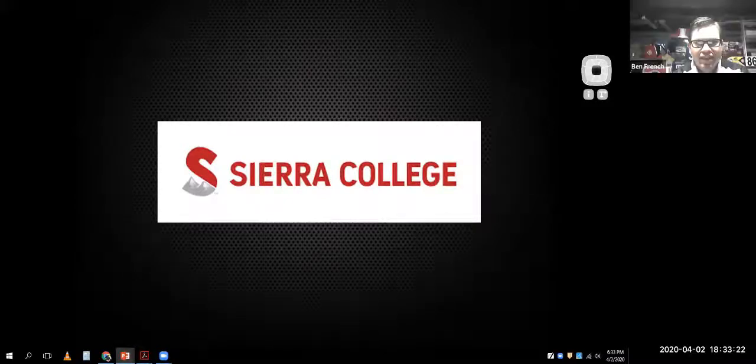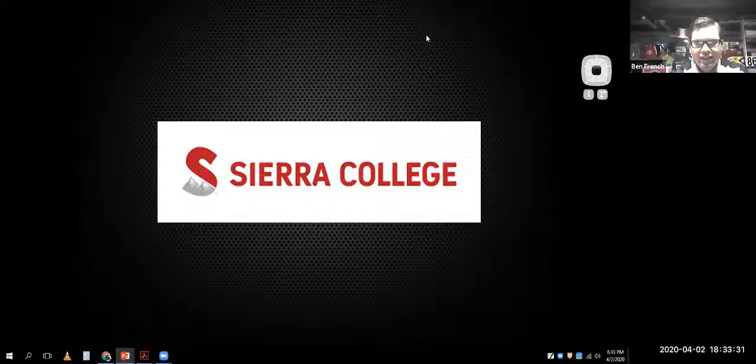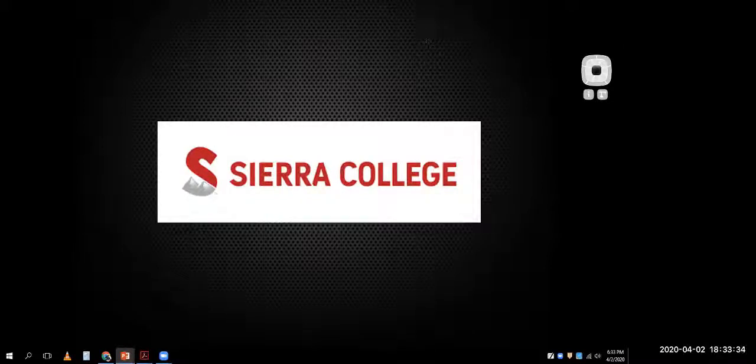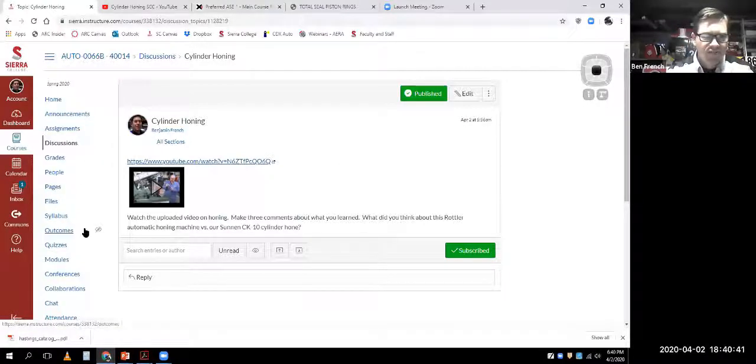Thinking about going back to construction lately, so yeah, it's something that's kind of viable right now. Let me get the recording on - just so you guys know, I'll take this recording for students that weren't able to be here and throw it on Canvas so that students can view it later.